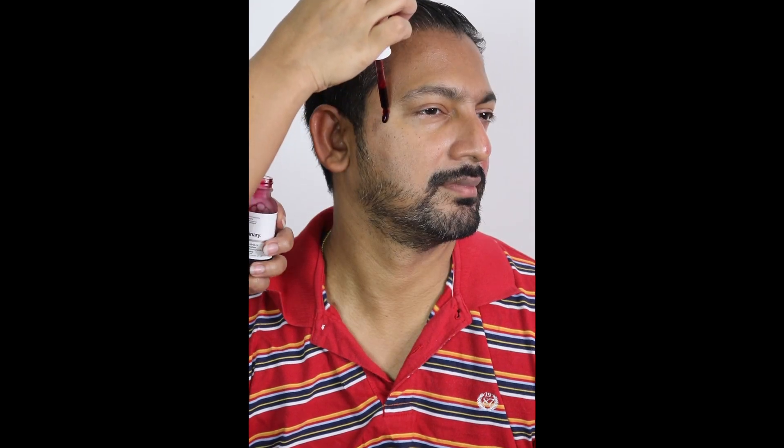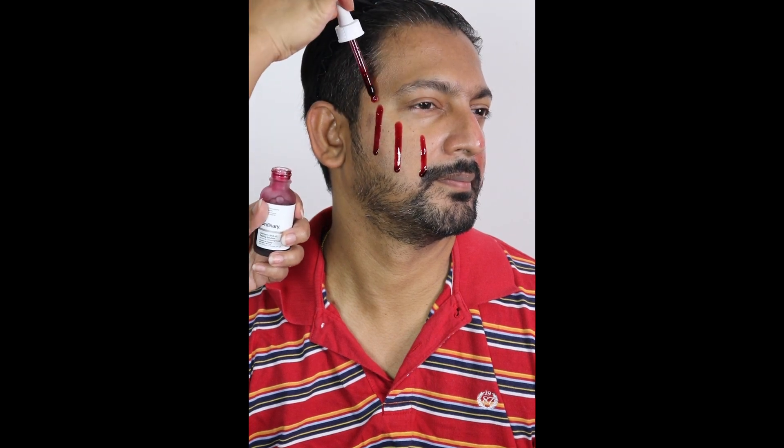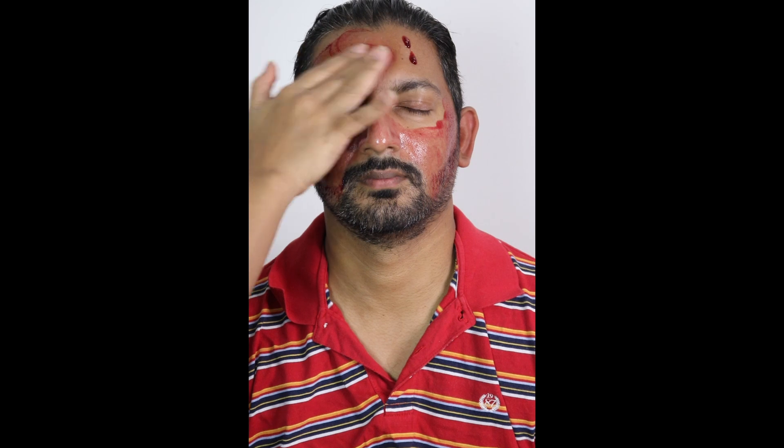I applied three drops on both sides of his face and three drops on his forehead. I gently massaged it into the skin and kept it for 10 minutes. You cannot keep this product for more than 10 minutes.